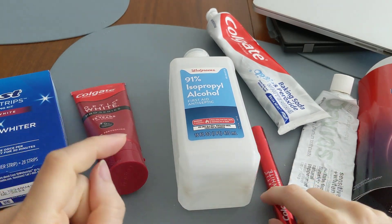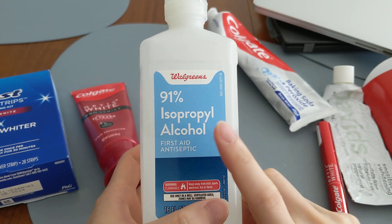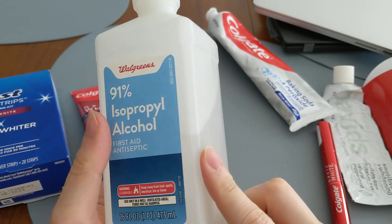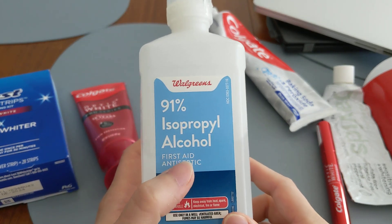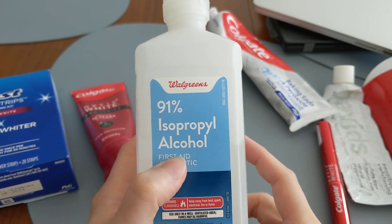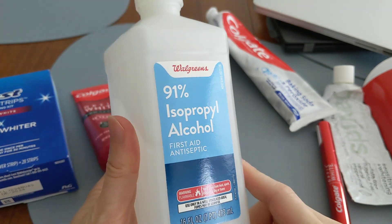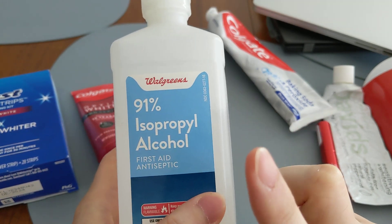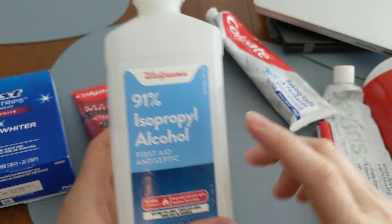There's one other interesting fact: rubbing alcohol can be used to remove stains. It is actually very effective at removing inorganic stains — like ink stains. Some people think that because rubbing alcohol can remove stains, it can also remove stains on your teeth, but the key point is that rubbing alcohol removes inorganic stains.